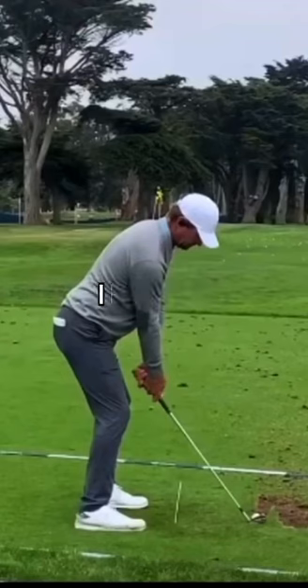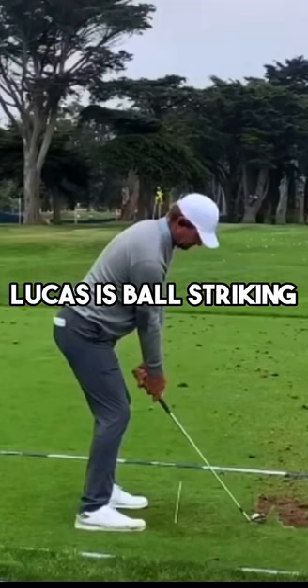5 million in the bank — Lucas Glover is on an absolute tear, and I'm going to show you the reason why Lucas is ball striking so well.